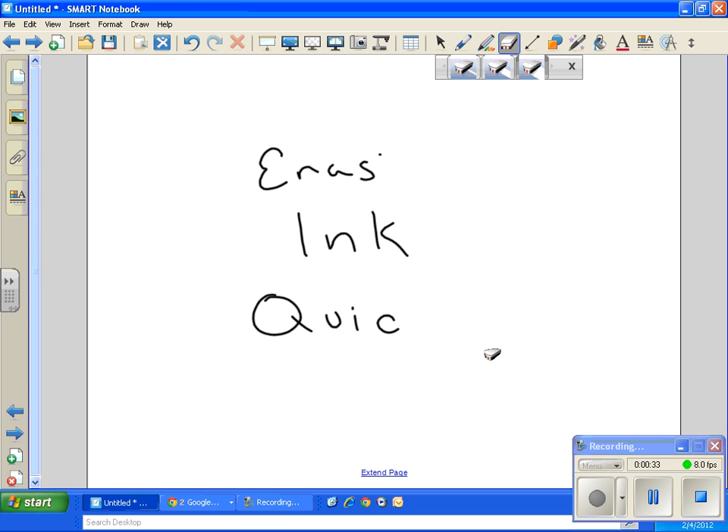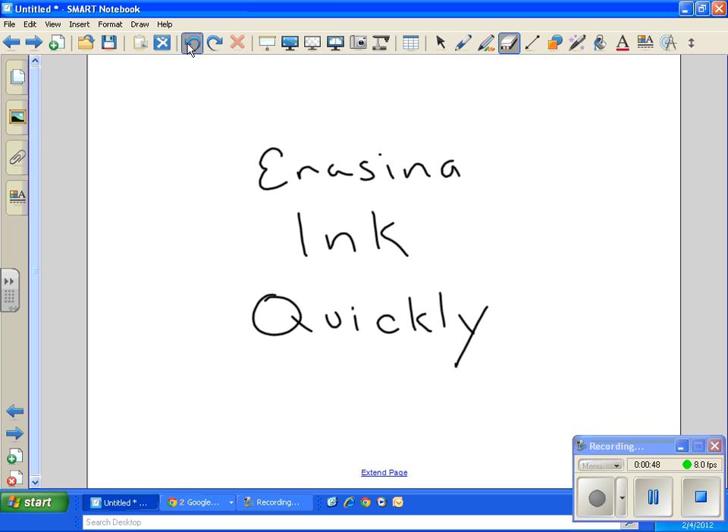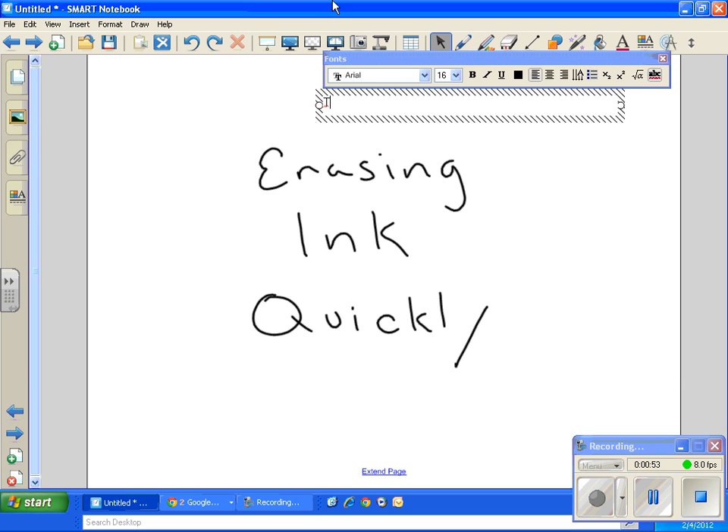...and you don't really want to spend the time to meticulously go through and erase everything, you can quickly draw a circle around what you want to erase, then click in the middle and it's gone. And that's how you erase quickly.